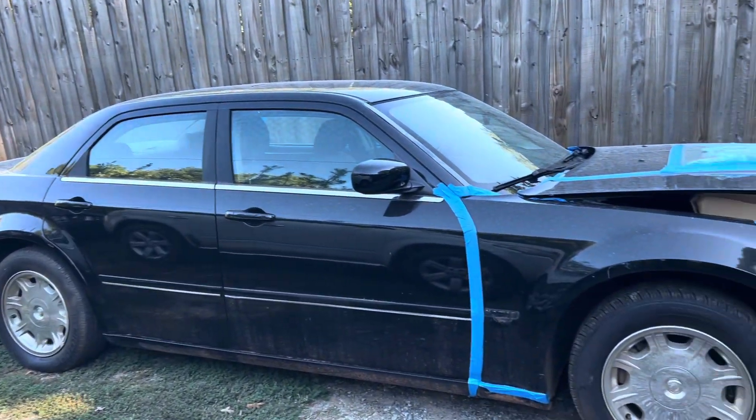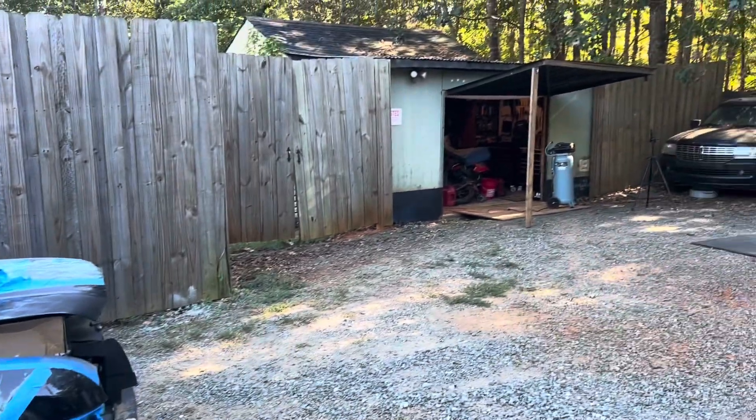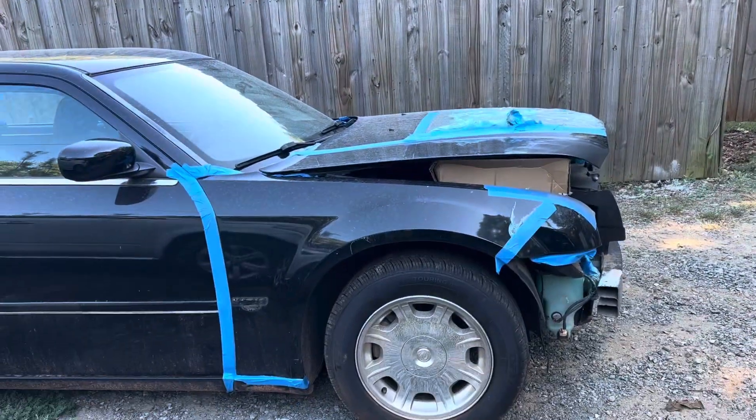Hello guys and welcome to another day with Zemuleta. In today's video I want to show you some more supplies that I have gotten to work on this Chrysler 300 project.